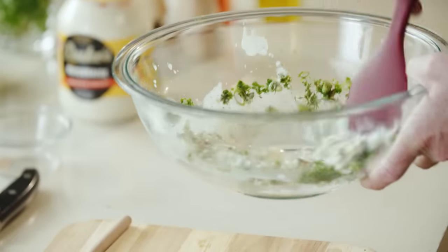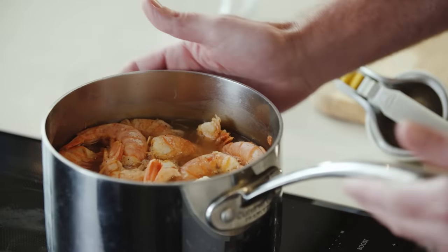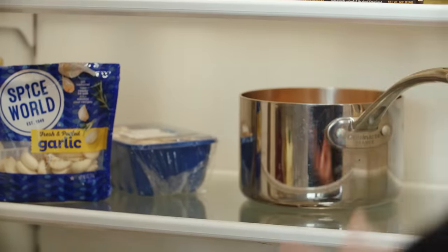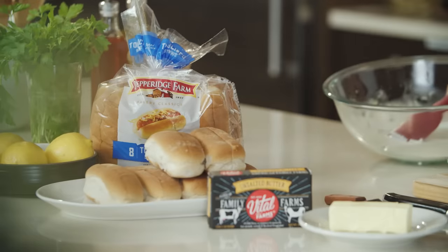Mix this all together — and that'll finish our dressing. We'll check on our shrimp. Yep, it's come to room temperature. So we're gonna put it with our dressing in the refrigerator for at least four hours. Now that our shrimp have fully cooled, I've drained them, and we're gonna start peeling them and putting them into our dressing.